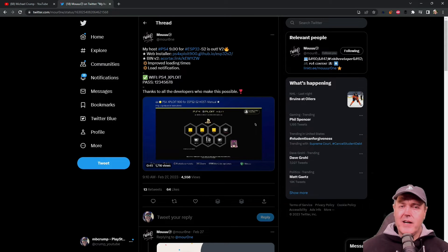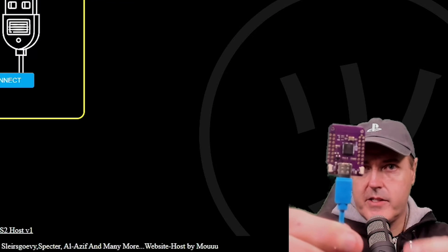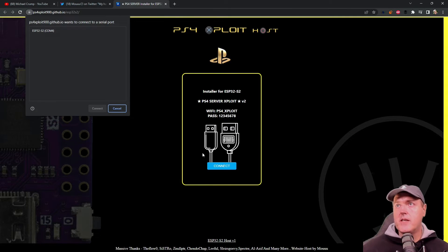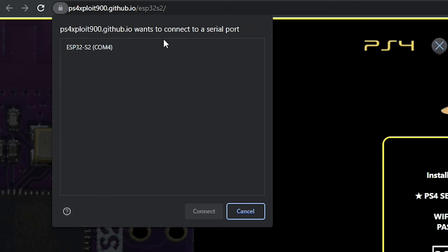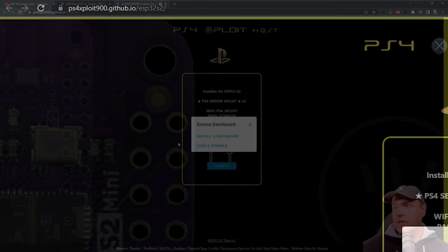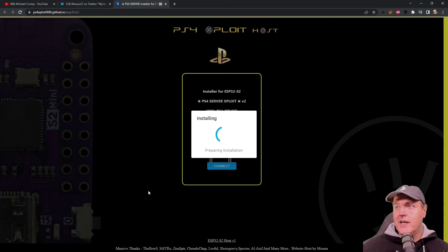At this point I already have an ESP32 device plugged into my USB port on my computer. So if I come over here to this web installer for ESP32-S2, it does give you the Wi-Fi options. I'm going to press connect here. On my ESP32-S2 device I had to hold down these two buttons right here. It pops up saying that PS4 exploit wants to connect to a serial port, and that is going to be our COM4. So now we're going to press connect, select install, and select install again. It should just be that easy to get set up with this.